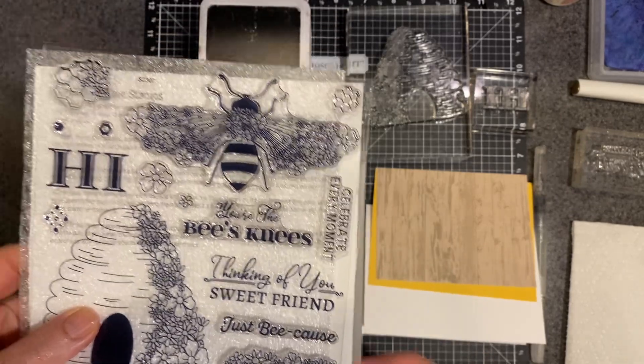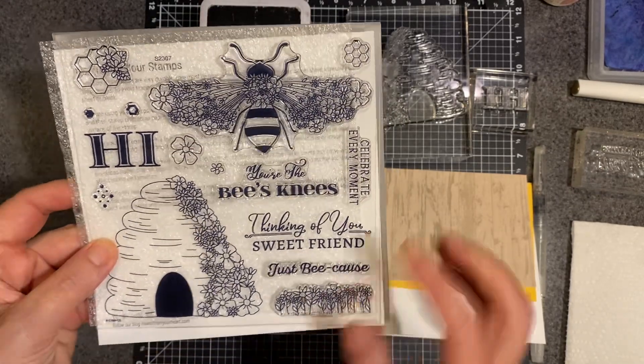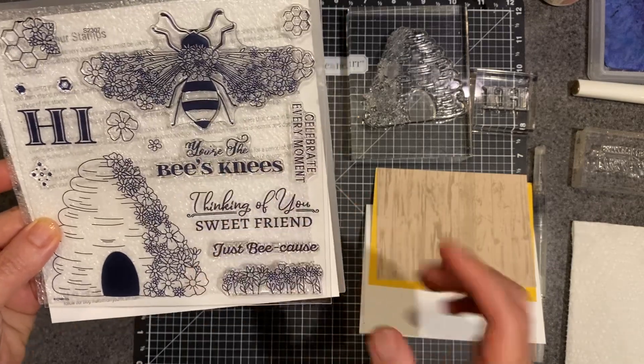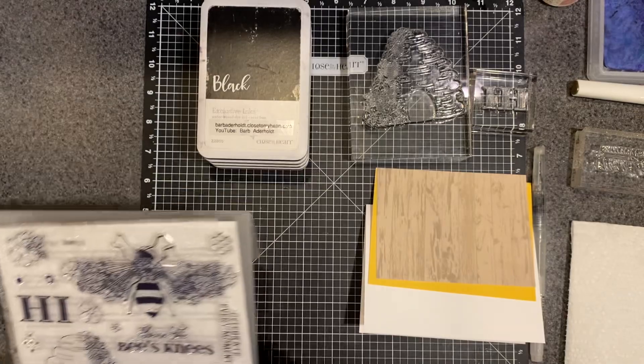So you can see it here. It's really cute. It's got lots of little bee things going on — a big beehive, a big bumblebee, a little honeycomb stuff, some really lovely little sentiments, and even a little row of flowers. So a little something for everyone.